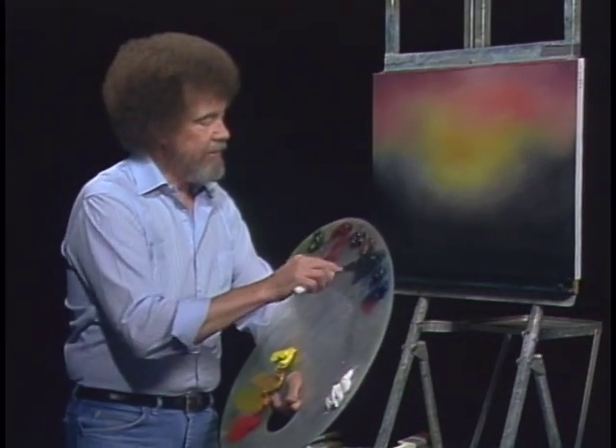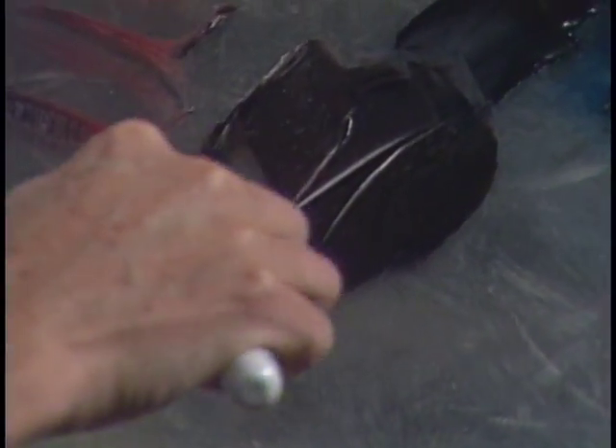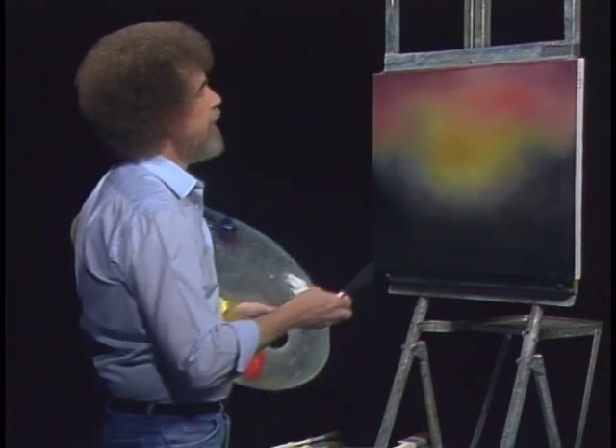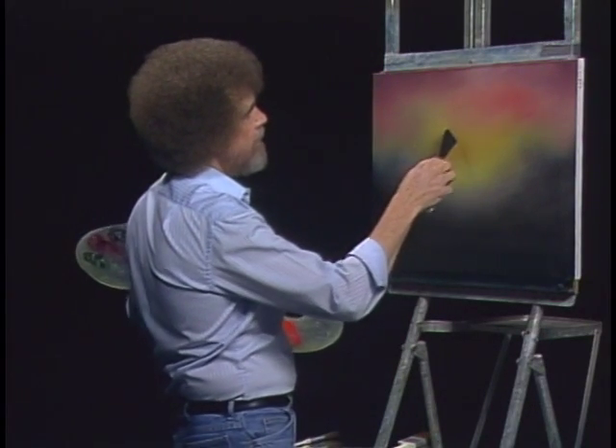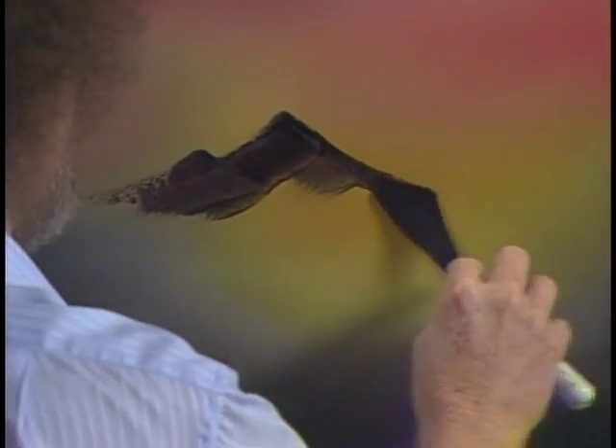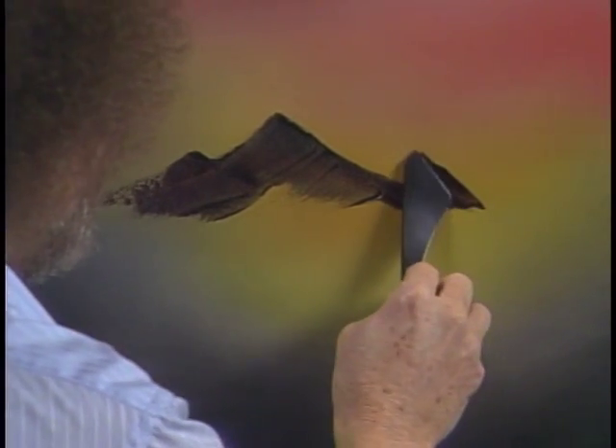Let's take some black — we'll use midnight black and some alizarin crimson. Just black and crimson today. Maybe we'll just make a mountain out of that. Pull it out flat, cut across and get our little roll of paint — it lives right on the edge of the knife. And we have to make a big decision right off: where does our mountain live? In our world, I think it's going to live right there. And we'll just put a happy little mountain in there, just a small one. We don't need a big complicated mountain in this one.